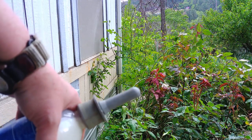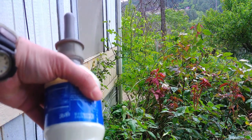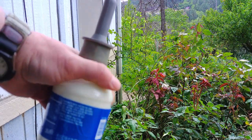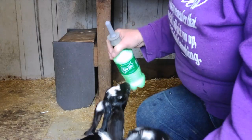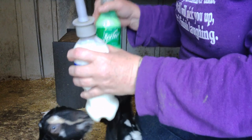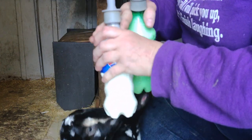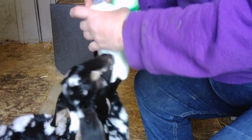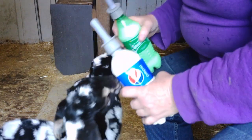Now I'm going to show the reason that I use the plastic bottles — plastic soda bottles — instead of glass ones. I'm going to show you why we like to use the plastic bottles with the nipples instead of glass ones. I know it will be hard, but watch the bottles, not the babies, and you can see why we use the plastic bottles.